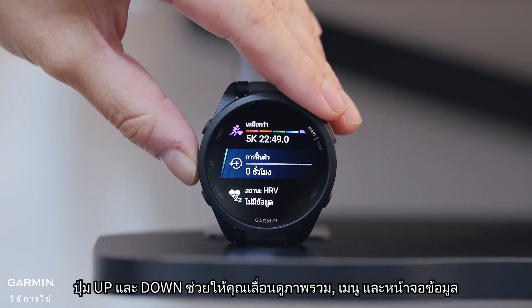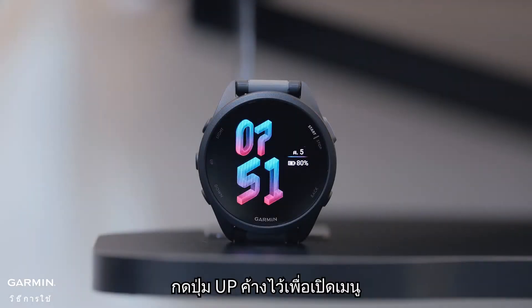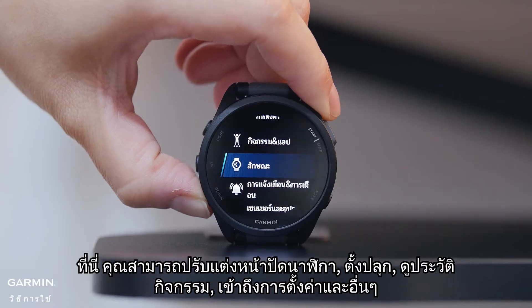The up and down buttons help you navigate through glances, menus, and data screens. In many cases, you can use the touchscreen too. Hold the up button to open the menu, where you can customize the watch face, set alarms, view activity history, access settings, and more.